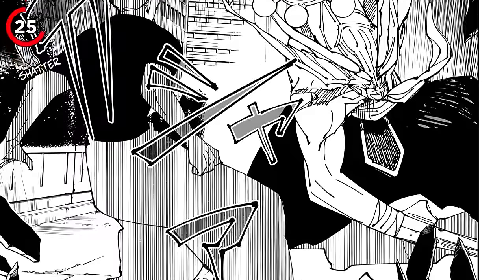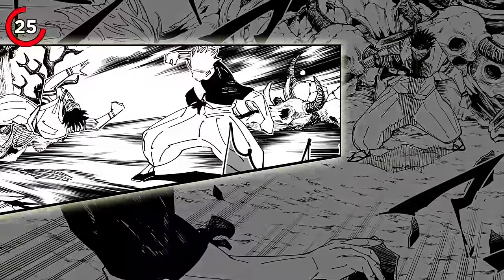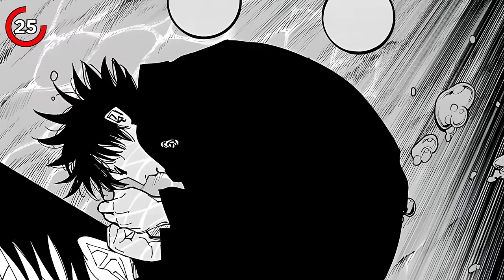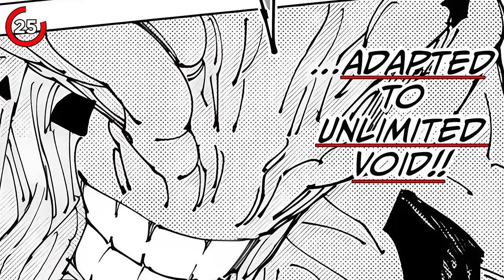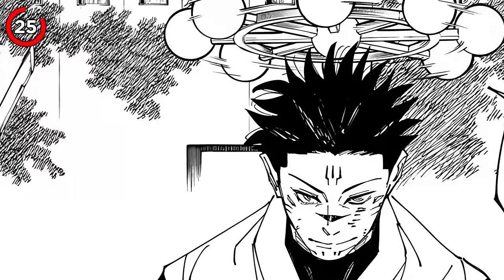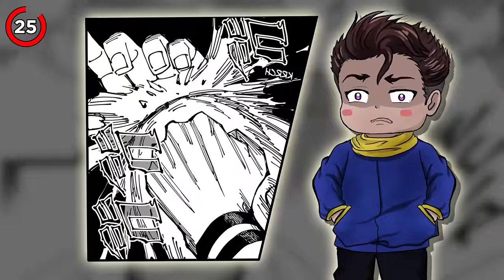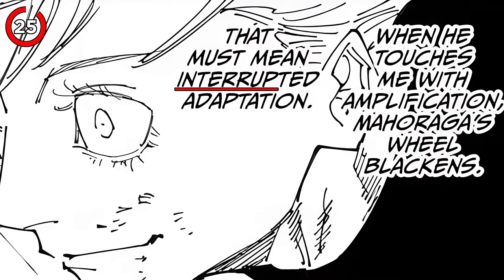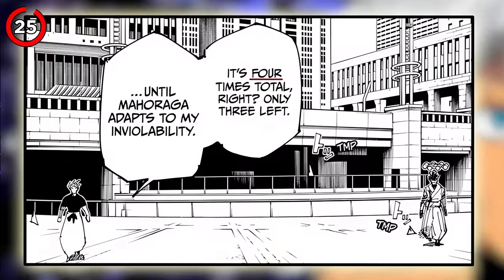In the battle with Gojo, Sukuna needed Mahoraga just to survive Gojo's domain expansion. Whenever Sukuna wasn't activating domain amplification to attack Gojo within the Unlimited Void, he had Megumi's soul bear the burden of adapting to Gojo's domain, allowing Sukuna to experience Unlimited Void five times before summoning Mahoraga to completely adapt to it. With Gojo's domain expansion out of the picture, Sukuna focused on adapting to Gojo's infinity.